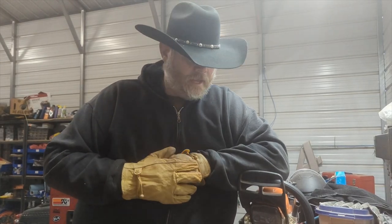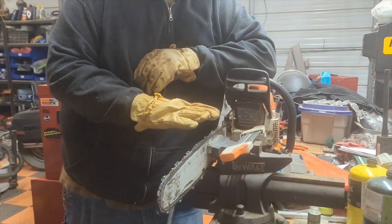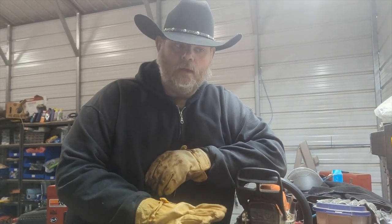Welcome to the OC Homestead. I'm Donald and I'm going to show you a skill that every man needs to learn, especially if you are building a homestead.